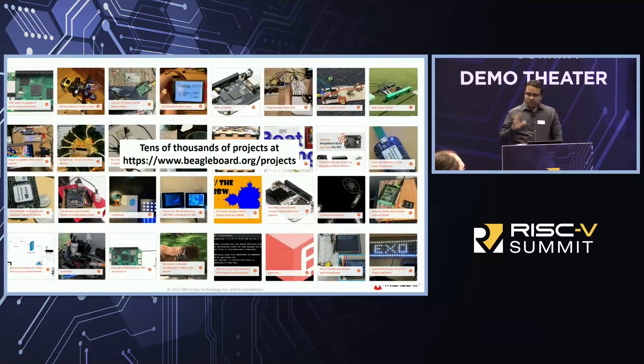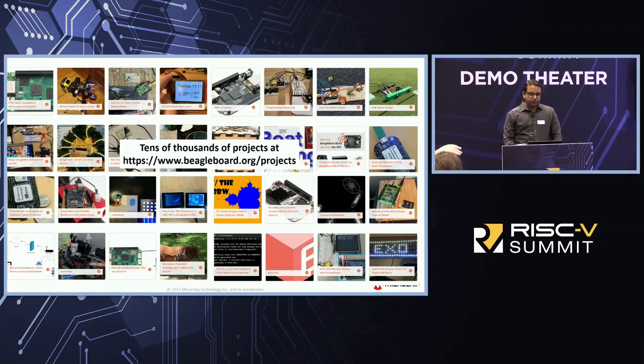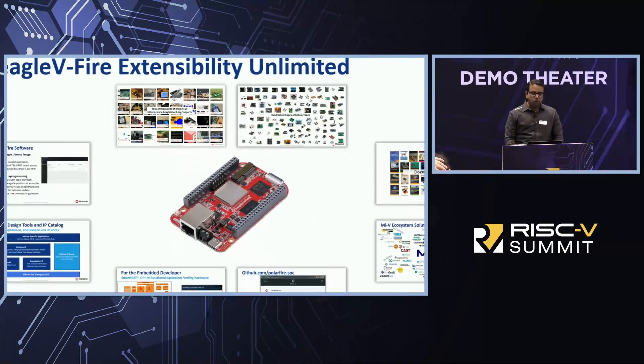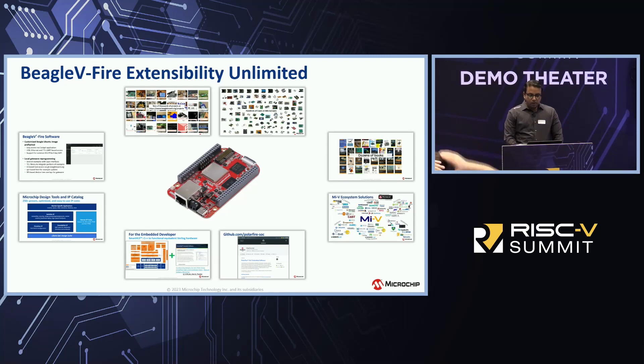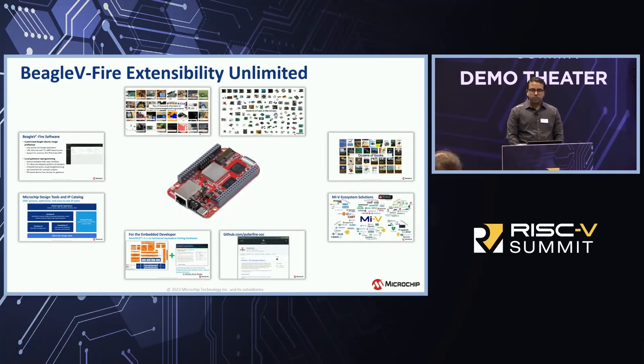On the BeagleBoard.org website you'll find tens of thousands of open-source projects already available. If you have an idea and want to put it on hardware, go to BeagleBoard.org/projects — you'll find thousands of projects with source code that you can pick and combine. You also have hundreds of CAPES — daughter cards with camera interfaces, displays, motor control solutions, and a huge variety of hardware options — that you can plug in to extend the Beagle board's functionality.